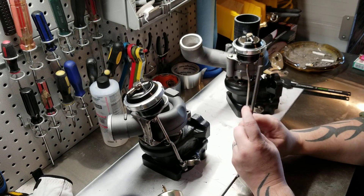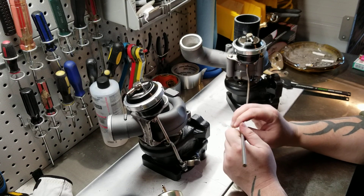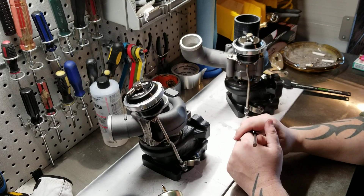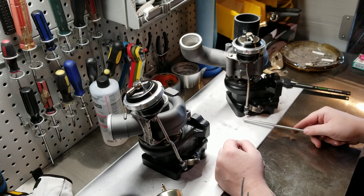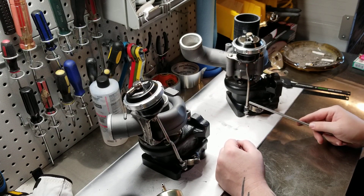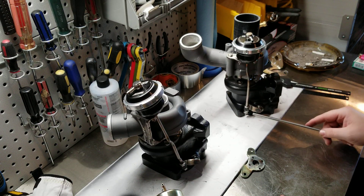I tried to tap this stuff, but unfortunately the taps I have suck. This is some really strong structural stainless and it did not want to cut. So what I did is I just cut above the existing threads and then welded it in between. After I got the bends in, it went right in.